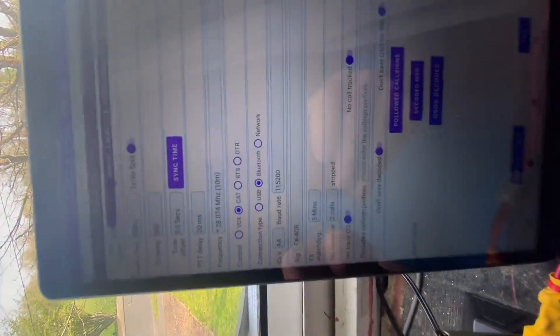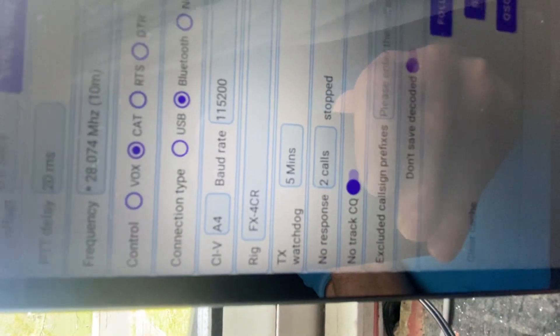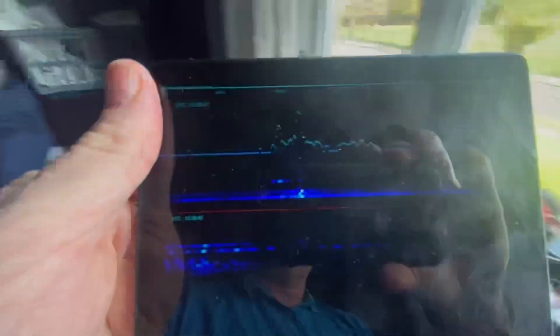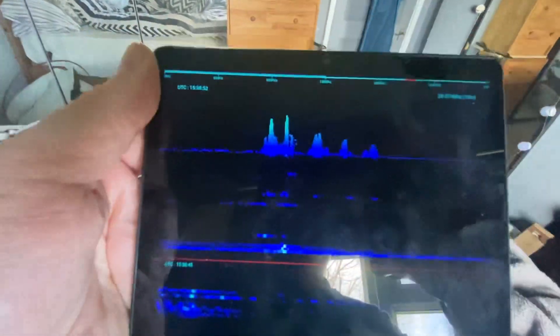This Android has sync time, which is 254 milliseconds out. You can select the frequency there — CAT Bluetooth, service A4, the baud rate is 115200 — and obviously the rig is pre-programmed in as FX4CR. There are a couple of maintenance buttons here to clean it all up. You transmit, pop over to your spectrum.